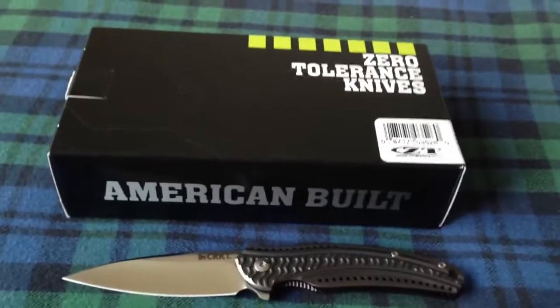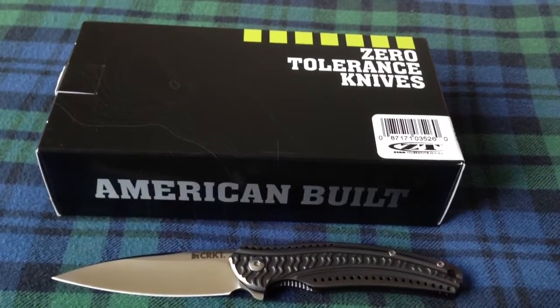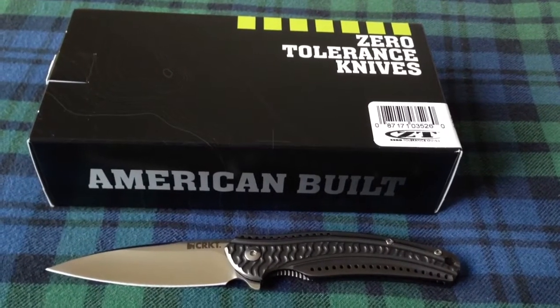Hey, what's up guys? Hope you all had a good day. I got a knife I just got in the mail just now from the Knife Connection. Awesome guy — Dale's really good. Fast, quick shipping. Free over 40 bucks I think.